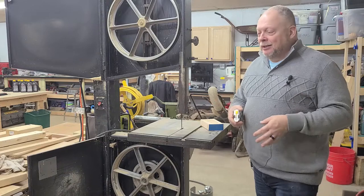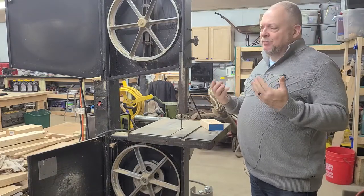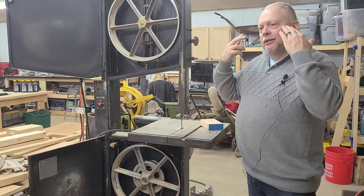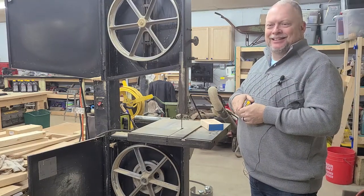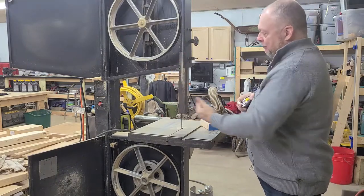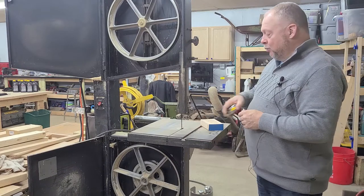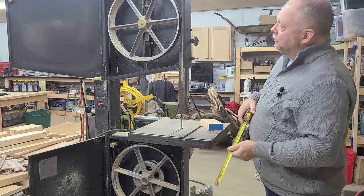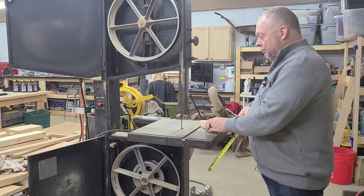Okay, ladies and gentlemen, let's say, for instance, you're experiencing the same thing that I am. I'm 53 years old, and I can't remember diddly squat sometimes. So we need to figure out what size blade we need to replace our worn-out bandsaw blade. Let me give you a little insight here.